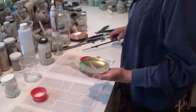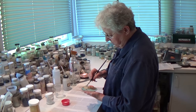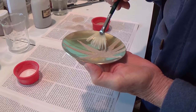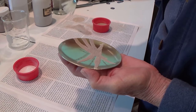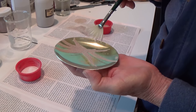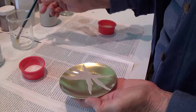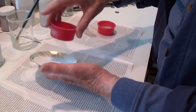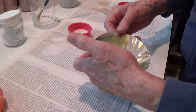To make it a bit more interesting visually, I'm going to use a second color, a second application. Brush the glue on, sift the second color on, and it's ready to go.